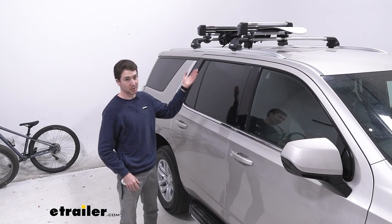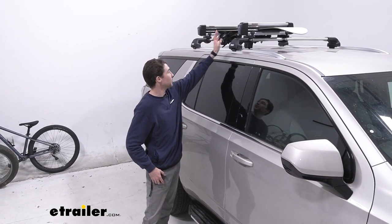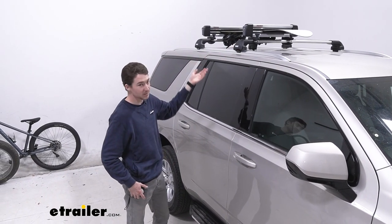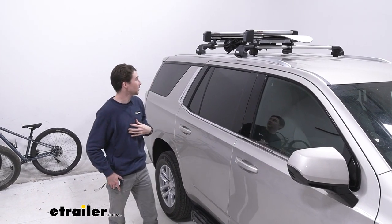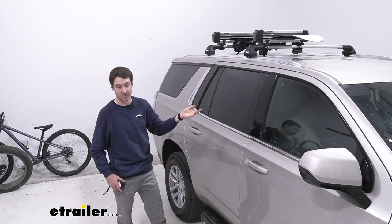Overall I think the Yakima FreshTrack is a really solid ski and snowboard carrier, and obviously it can support fishing rods too which is nice in warmer weather. I like the clamps — they fit for most crossbars which is nice — and I like the ski lift feature.